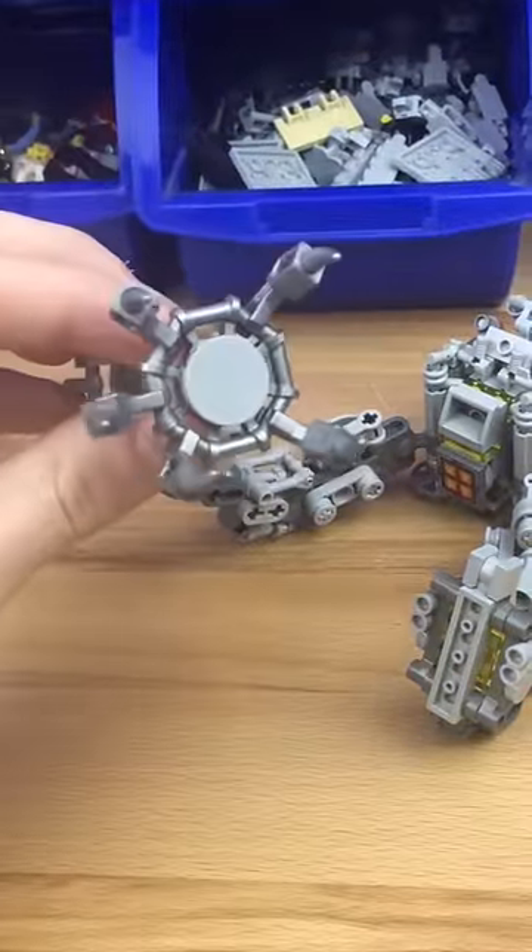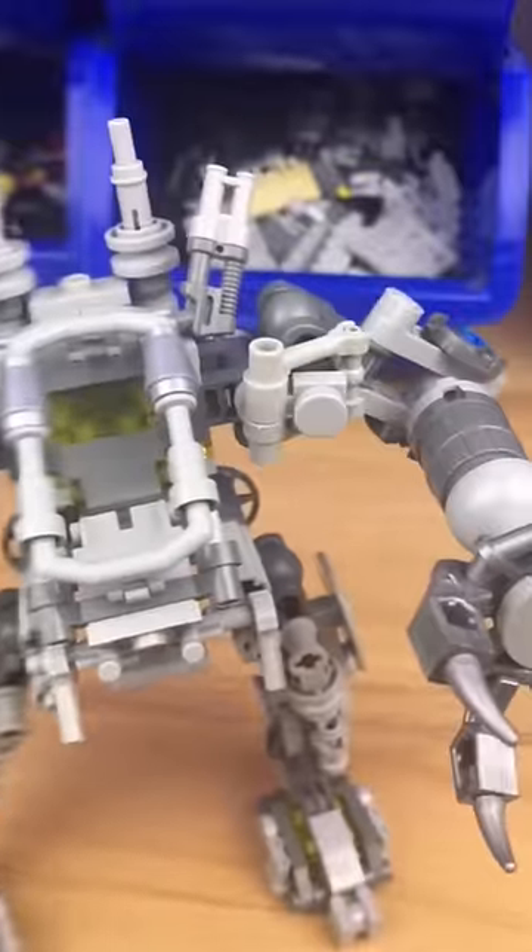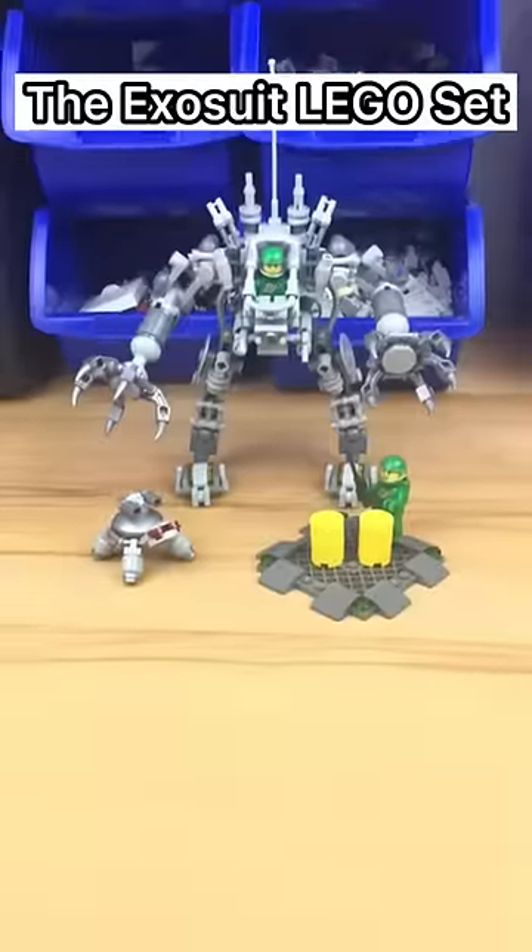I make this little claw and another hand, connect them both, and build this little section. I then pretend this turtle beats up this little mech — and here it is, the exosuit.